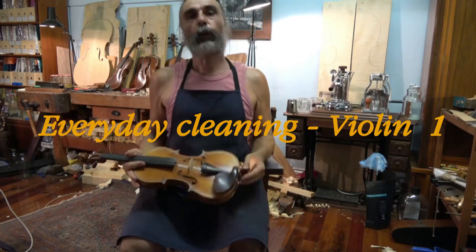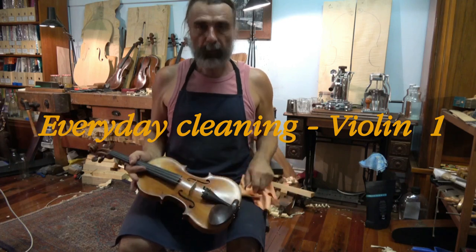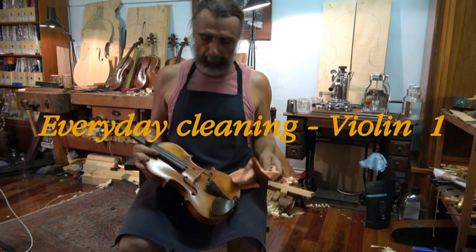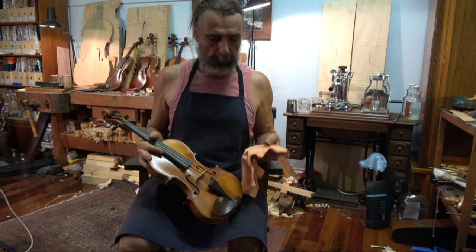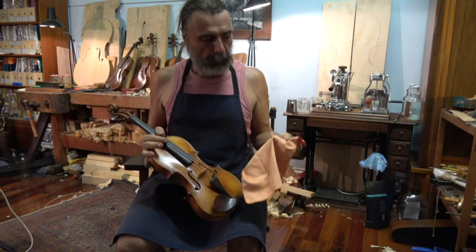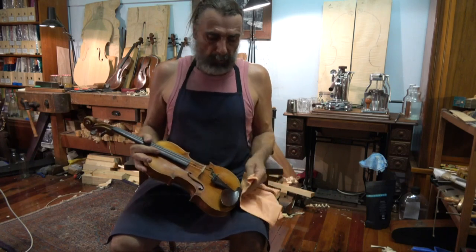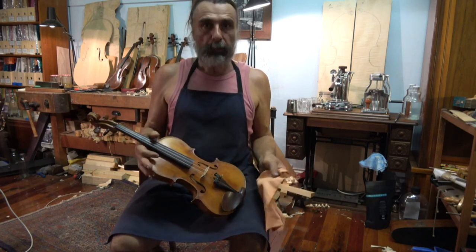Hello, I'm Ilja Gravert and I would like to show you how to look after your violin. The first thing you need to do every day after playing is you need to clean your violin with a soft cloth. This is a microfiber cloth — I think they are the best suitable for them. You get them in violin shops and in other music shops.